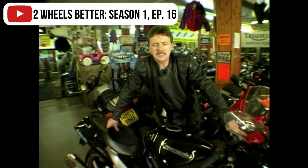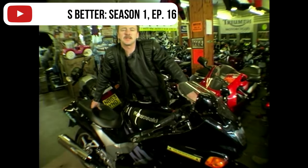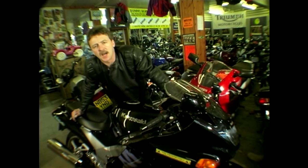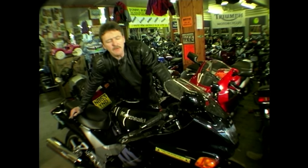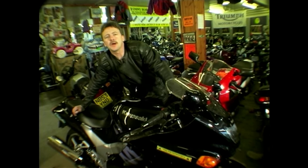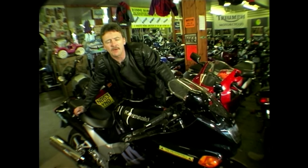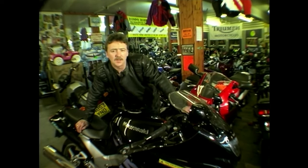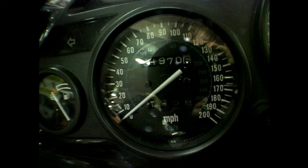We're once again at Tommy Rob Motorcycles in Warrington. One thing guaranteed to attract the interest of everybody in the motorcycling world is the label 'world's fastest bike.' When it was introduced in 1990, that was certainly the case for Kawasaki's ZZR 1100. The first thing people do when they approach a bike — you'll see this every time you go to a bike rally — is they walk up and look at the clocks. The first thing to strike you when you look at the speedo on this machine is that it goes up to an incredible 200 miles per hour.